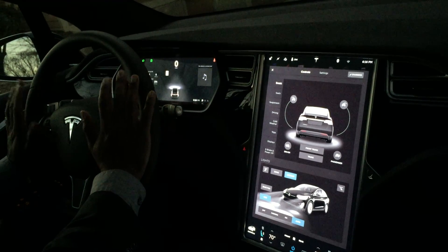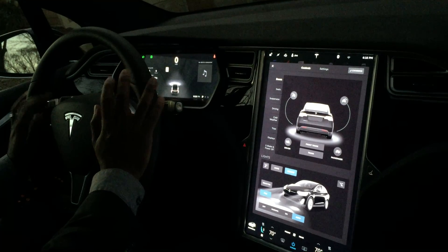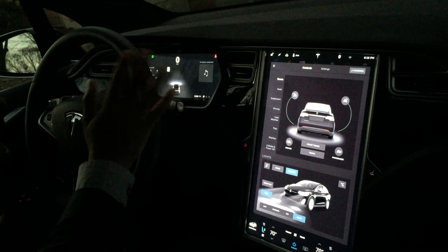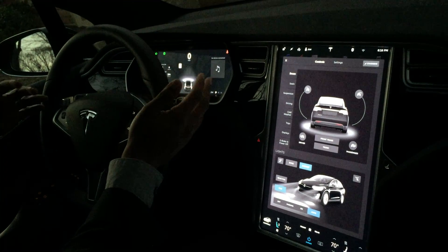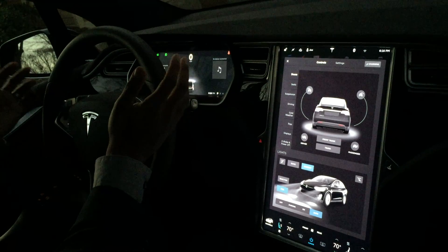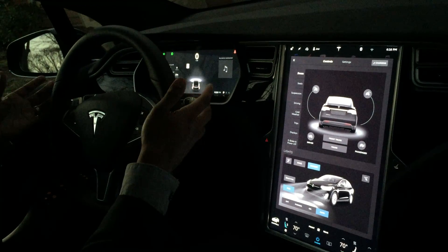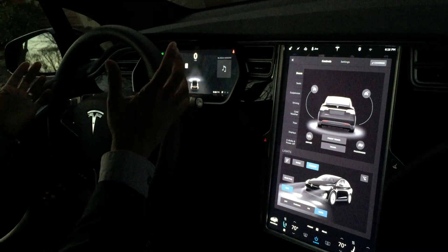I've had this vehicle for exactly a week now, almost to the hour, and I've had a few software-related glitches. The new AP2 software dropped on January 22nd — I installed it and it's not engaging. And earlier today I couldn't get in my car and had to use the phone app to unlock it.